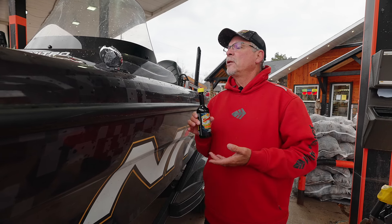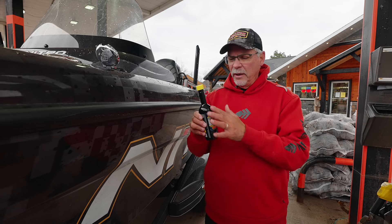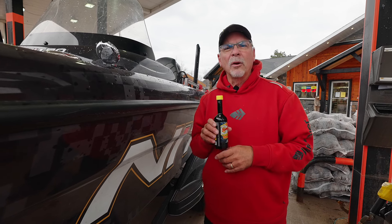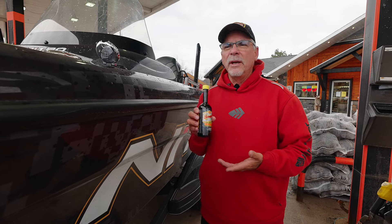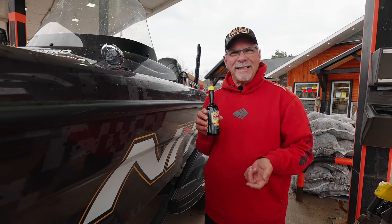Once you get the tank conditioned, at first you might have to put in up to a full bottle or maybe even more, but after that it's only a few ounces for every 20 gallons, so it's pretty easy to use.